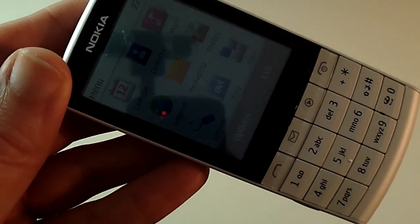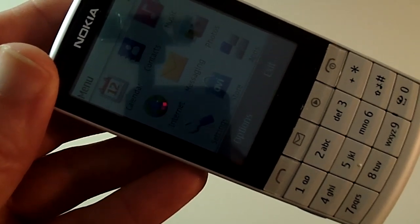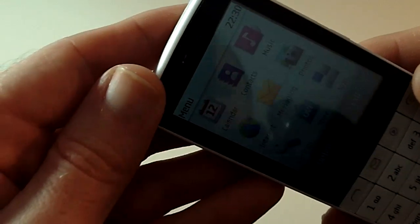This is actually running Symbian Series 40 6th Edition, which is a slightly revised edition for the touch interface.